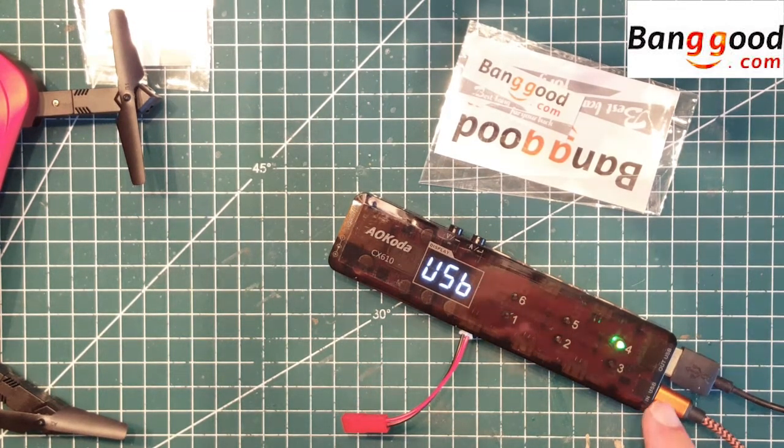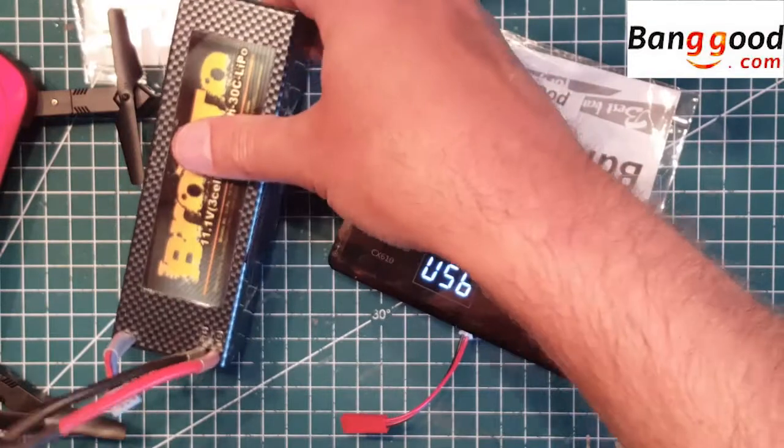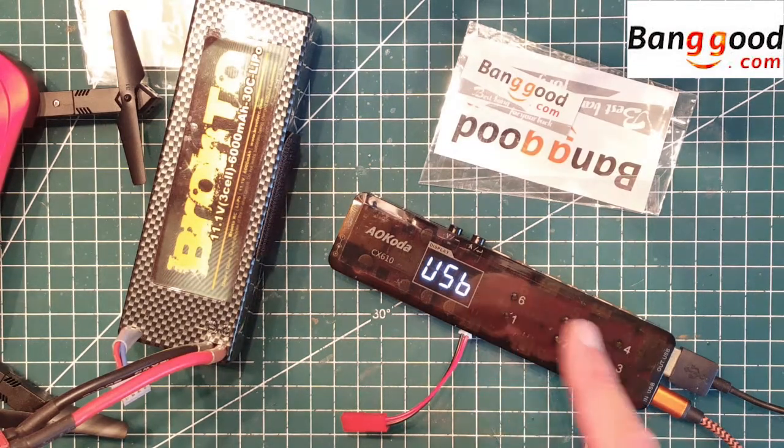Right now I have it hooked up to a USB port for USB charging. You can also charge it from a LiPo battery, like the one I have here — this is a 3S, 6000mAh. I recommend a big battery like this if you're charging many batteries at the same time, as it has 6 ports.